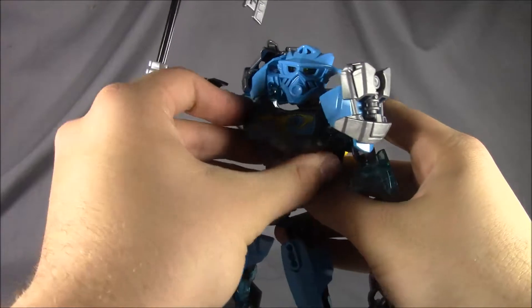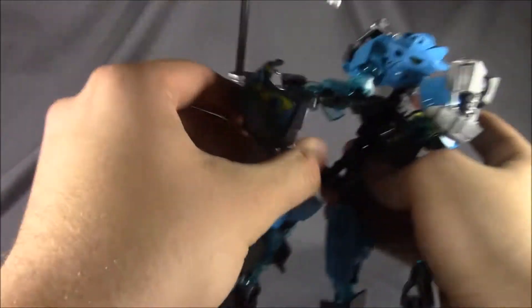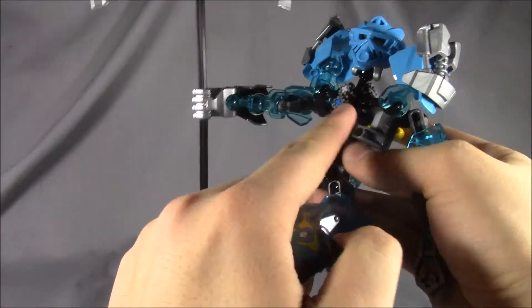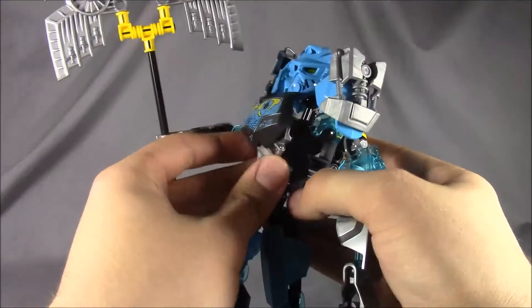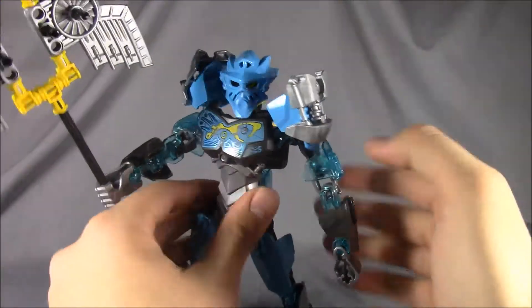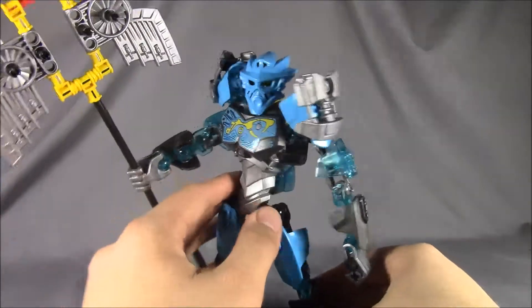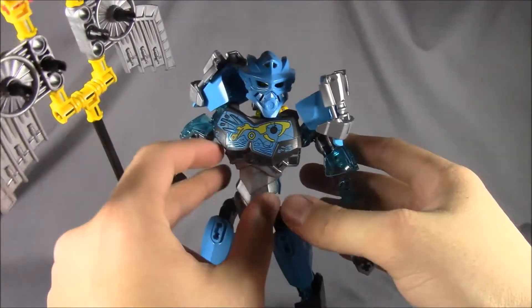She's able to hold such a heavy weapon because, like Tahu, she has two gear pieces in the back to give her friction. They furthered the friction even more to make it stiffer by adding two more up at the front, which I really appreciate.